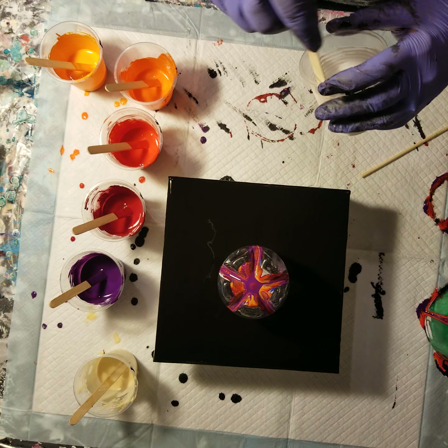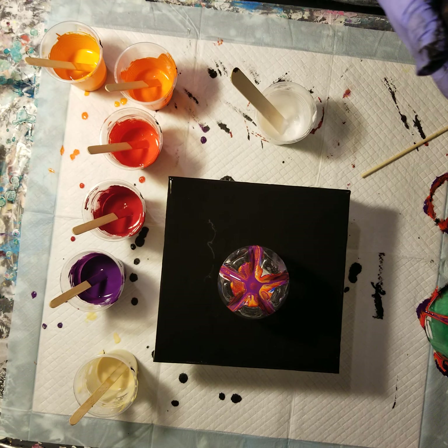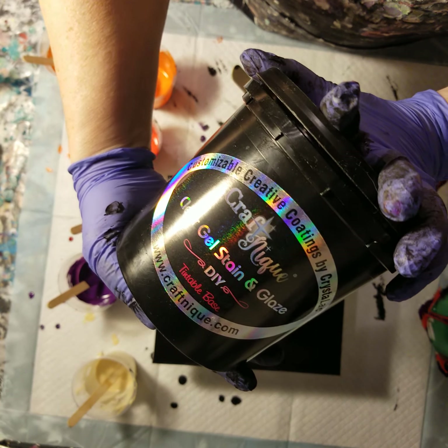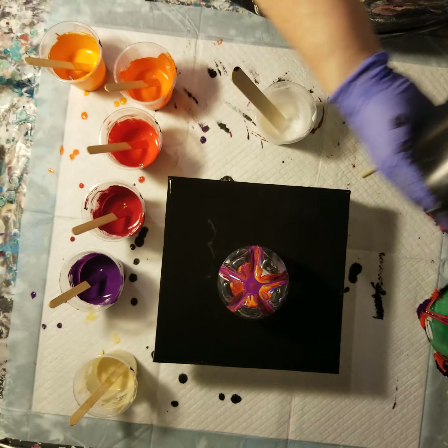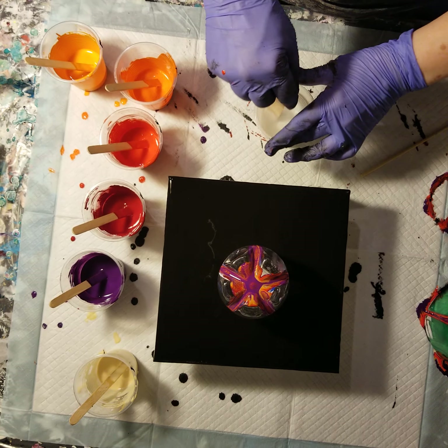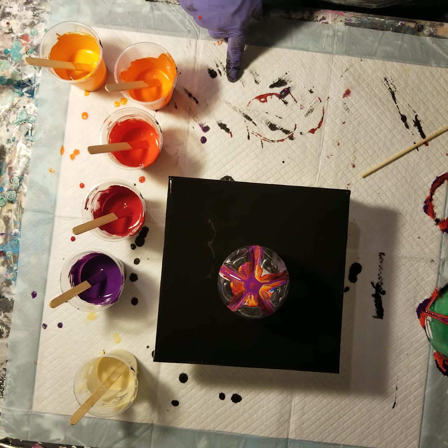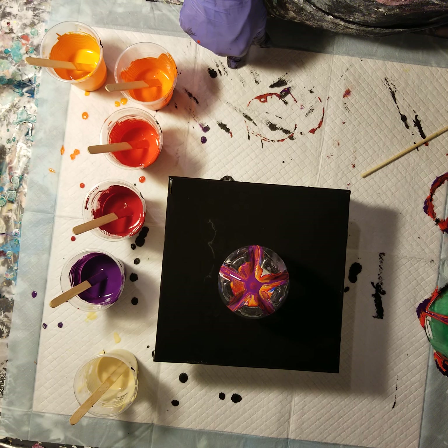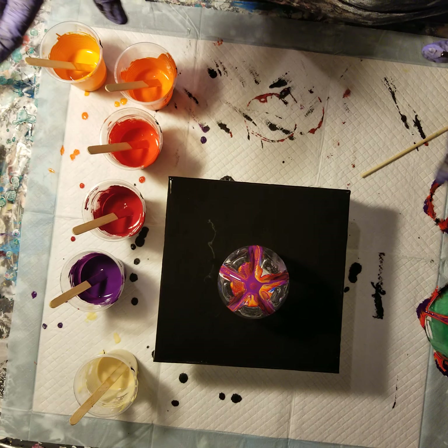My pouring medium is completely new this time. I did two parts of glue to one part of this clear gel stain and glaze — it's a tintable base, never used it before today. Then I mixed that two parts of this pouring medium to one part paint.